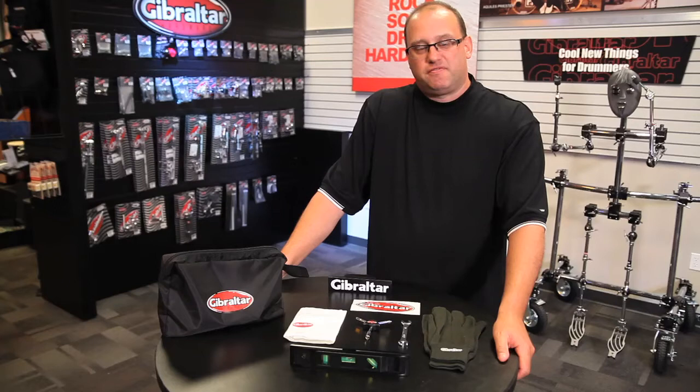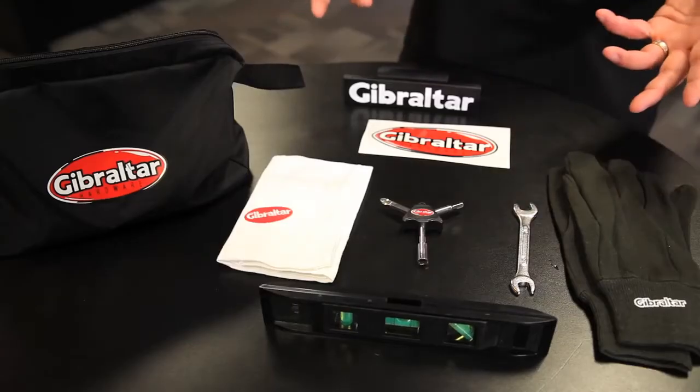What I want to show you today is the Rack Factory Tech Kit from Gibraltar Hardware. This is a great kit for when you're building your rack.